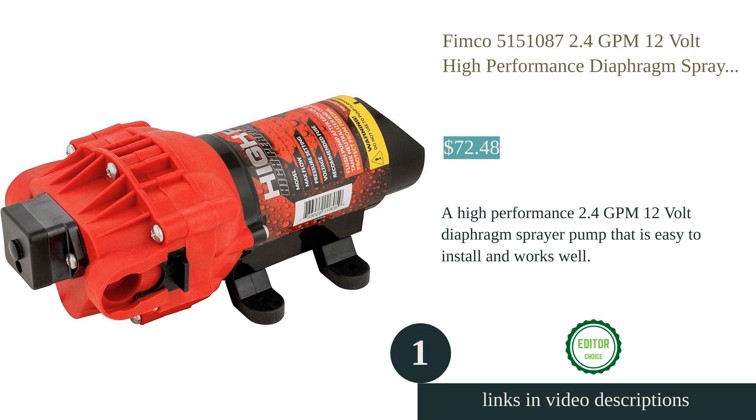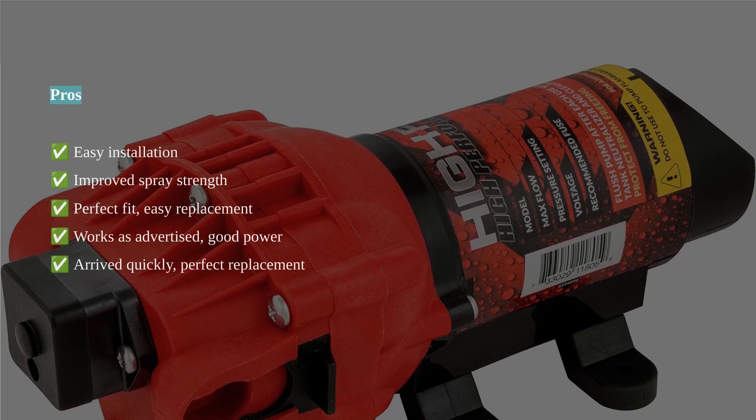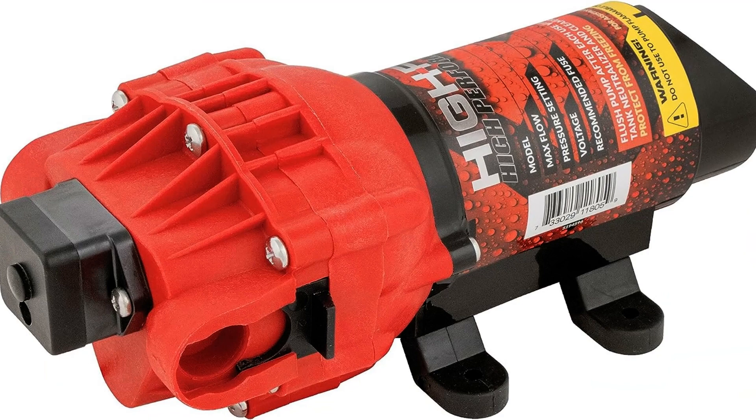The FIMCO 5151087 2.4 GPM 12V High Performance, High Flow Diaphragm Sprayer Pump is a great replacement pump for your sprayer. It is easy to install, works well, and provides improved spray strength compared to the original pump.